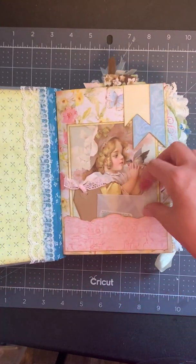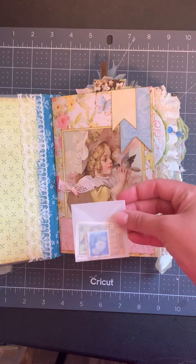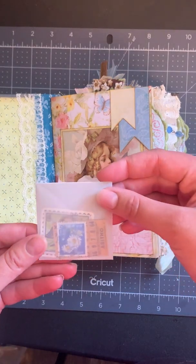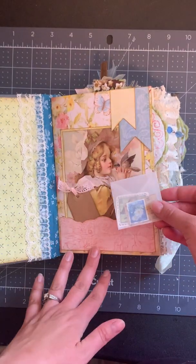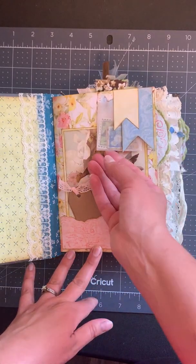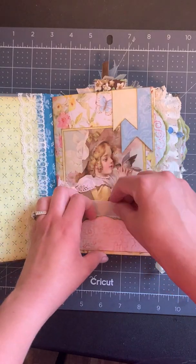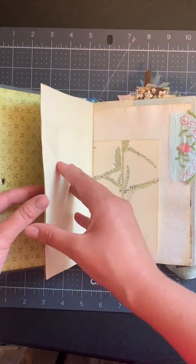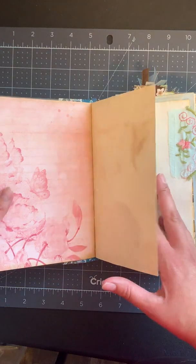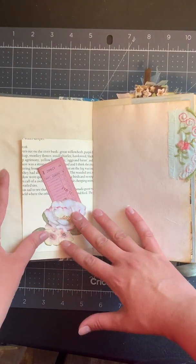This is the inside cover. Here we've got a cute little girl with her bird, a tag, and a vellum envelope. The envelope has some goodies in it. And then this is a tuck spot, so if you have some things you want to stick in your journal but can't paste in yet, you can put them there until you're ready.